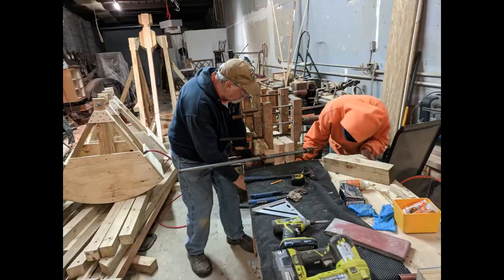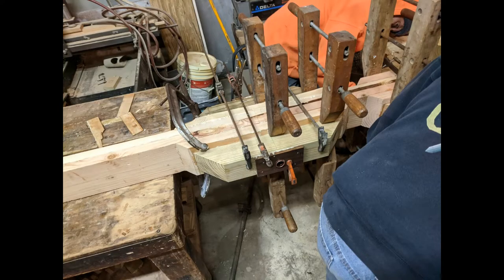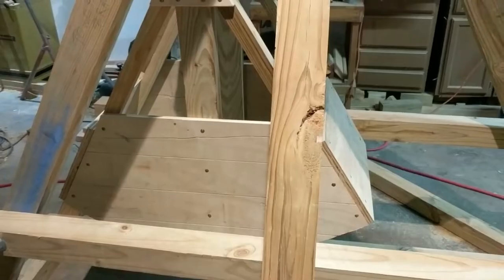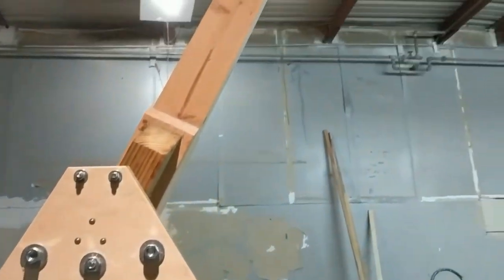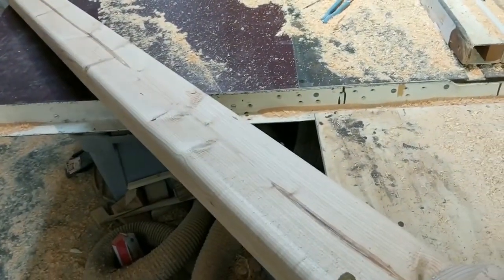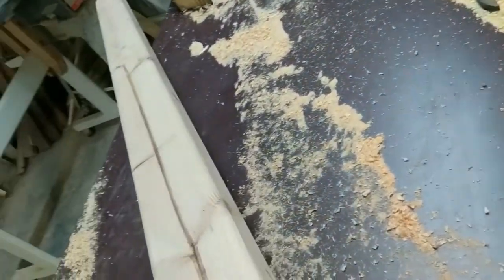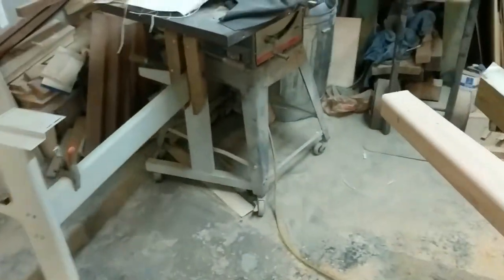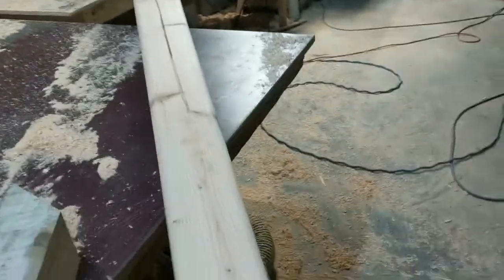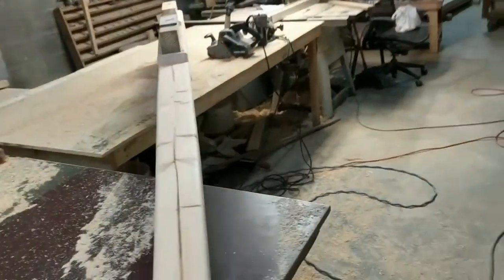Here we're gluing those spacer blocks onto the arm. The arm has copper pipe glued inside of it for the bushing material. This was our first mounting of an arm and box in the shop — as you can see the shop's not tall enough. We went along the corners with the router with a 1 inch bit and rounded the edges so that the rope will lash the arm without sharp edges.